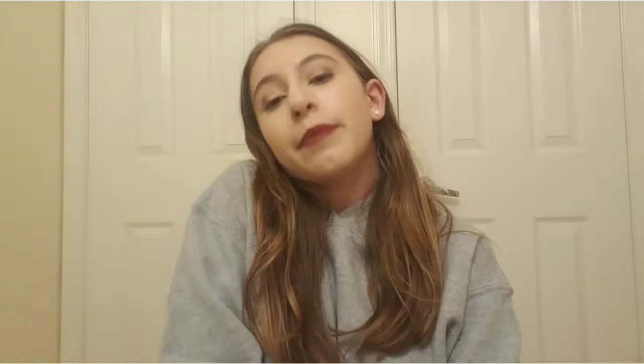With this cleanser, you don't have to buy like 15 packs of Neutrogena makeup remover wipes. I usually take about a dollop of it, and if I need a little bit more I'll do that. It's clear so you can't really see it.